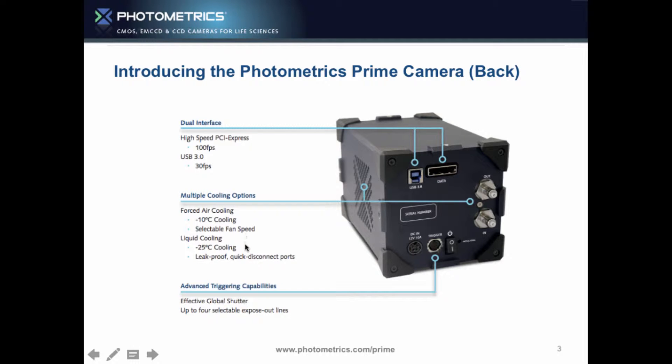If you really don't want any vibrations, we have the leading cooling for liquid cooling — on the same camera, no different part numbers, straight in there. Maybe one day you need it, maybe you look at doing it later on. We also have advanced triggering, the effective global shutter, and the expose out lines, which we're going to show you now — what we call the multi-trigger expose out.